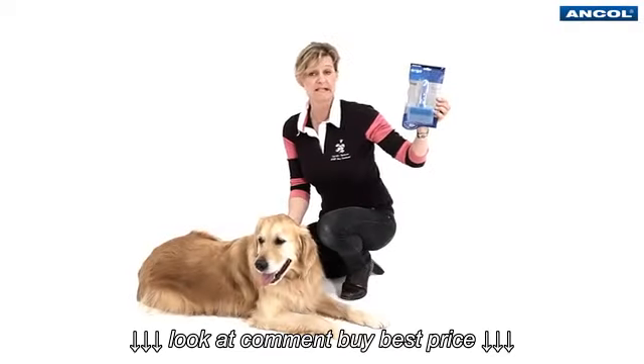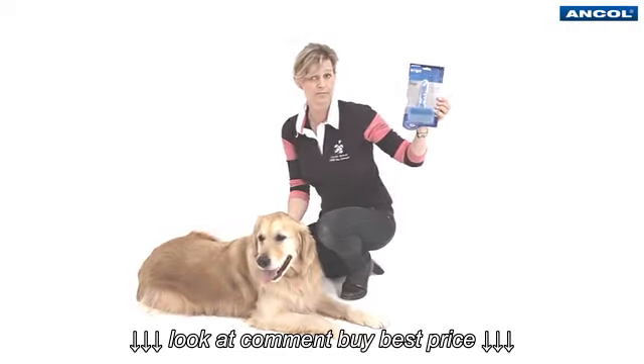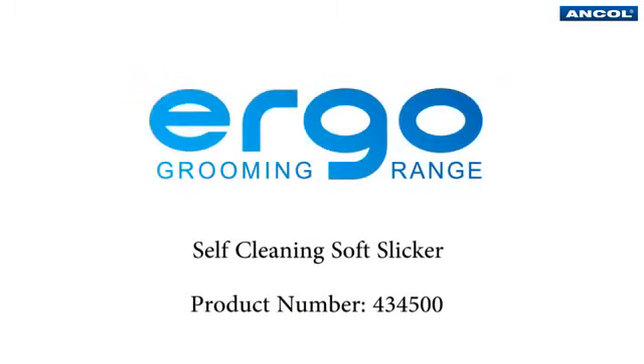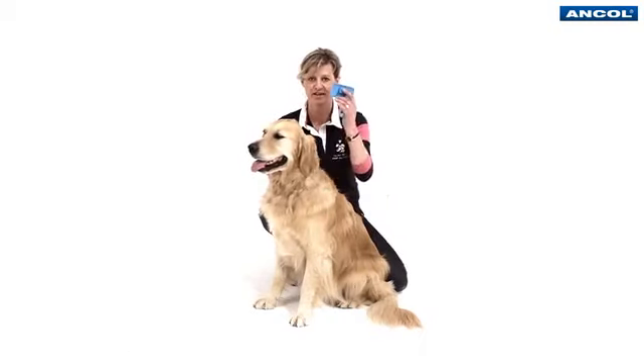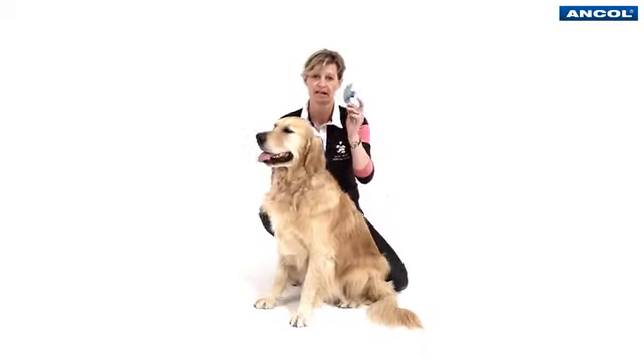This is the Ergo self-cleaning slicker brush by Ancol. Hi, I'm Caroline Spencer, Pure Dog Listeners, working today as Ancol Expert, showing you this fantastic new self-cleaning slicker brush.